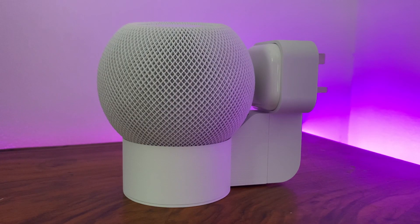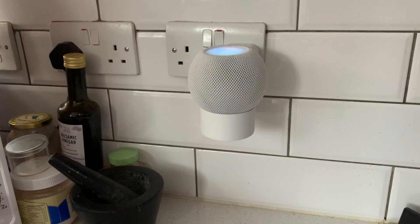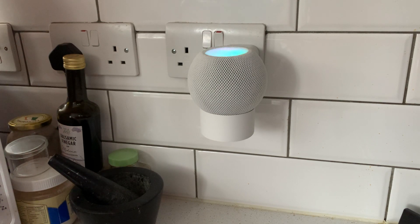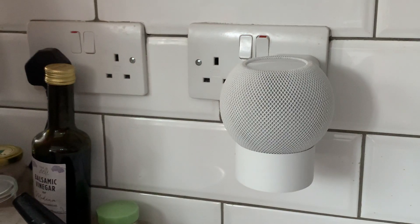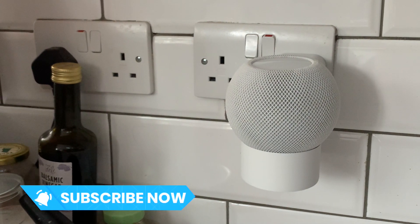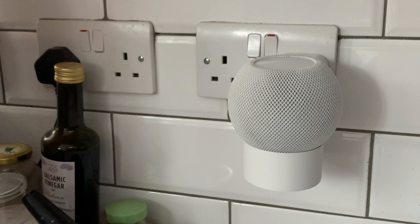All in all though, I think if you're here in the UK or somewhere else that uses the same style of wall plug and you want a plug-based mount for your HomePod mini, you're going to be very hard pressed to find one as good as this. It could free up space on your bedside locker or help integrate the HomePod into your kitchen, which is where I think this design would look and function best of all. It really raises your HomePod mini out of harm's way and it removes the risk of you spilling something on it — and thanks to its good cable management, you're not going to have to worry about tripping over cables.